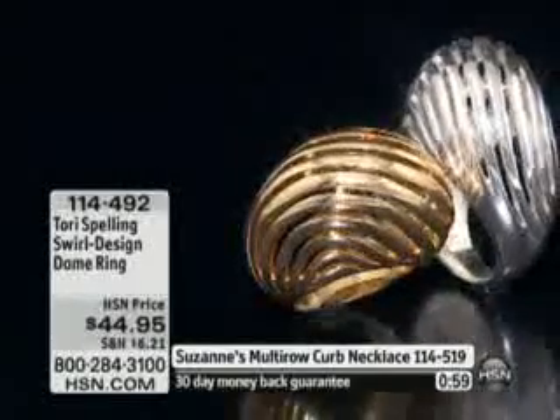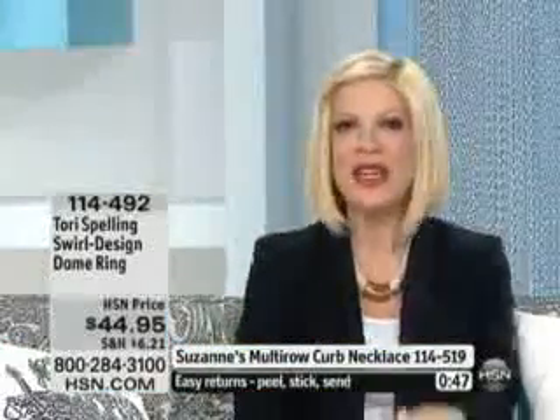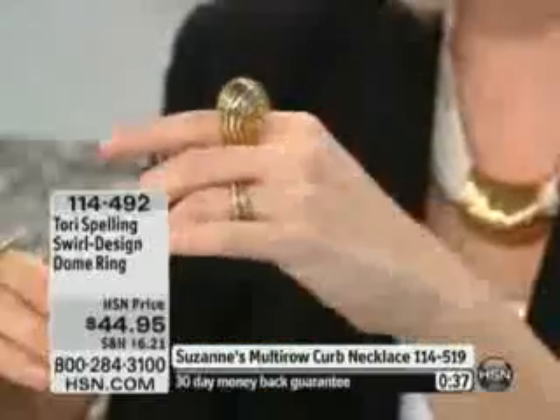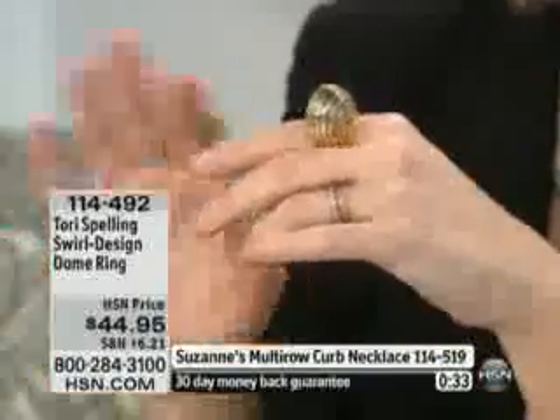Now here's something I want to address because a lot of people think — I'm actually speaking for Tori here — they think, well, I'm too petite. I only wear little teeny rings. What do you say to people who believe that? That's a myth. Don't believe it. I think I have pretty petite hands and I wear big cocktail rings all the time. Little rings should be saved for your wedding ring — leave it there. The big bold ring should be on every other finger.